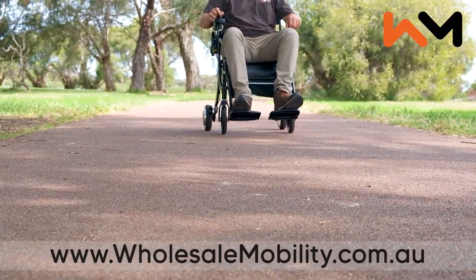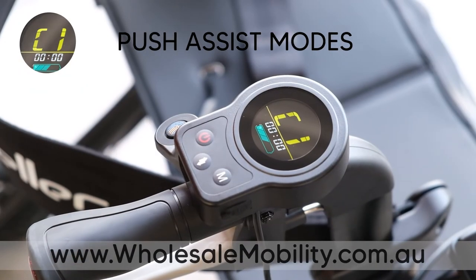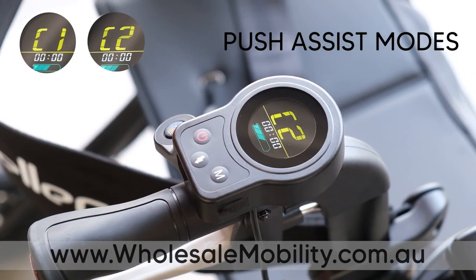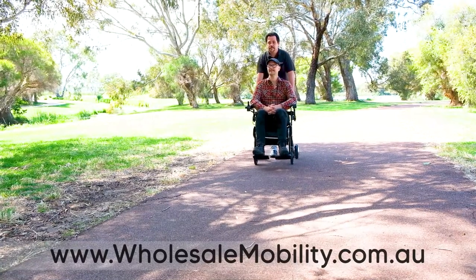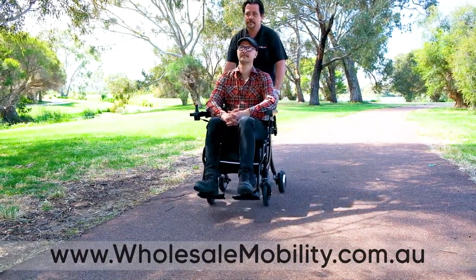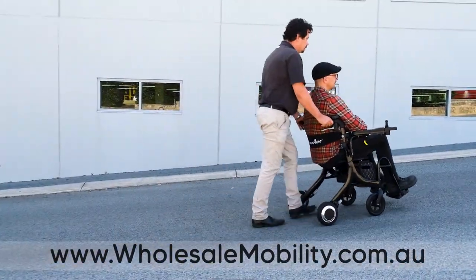The Evo is fitted with two controllers. At the back near the handles, you will find the attendant controller or push assist controller. You can easily choose between different modes. The push assist mode engages the motor as you start moving, making it easier to push when traveling up hills.